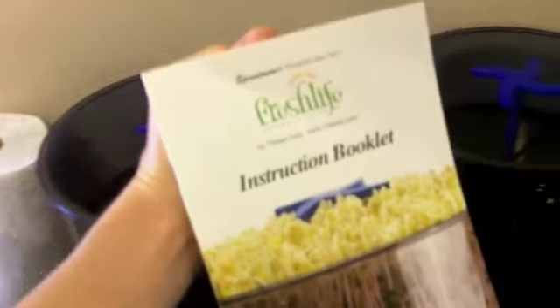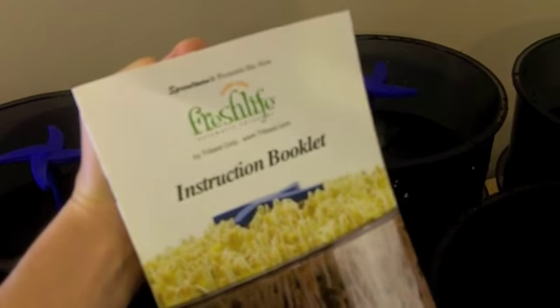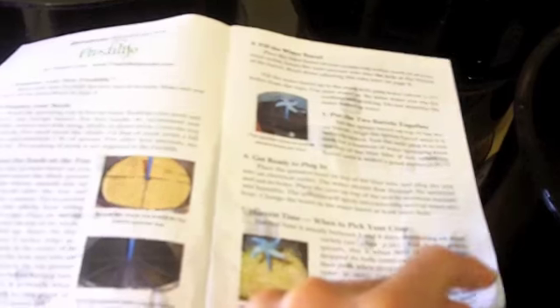You'll get with the purchase of Fresh Life an instruction booklet that has everything you need to know about how to do it — the popular sprouting seeds, how many tablespoons of each seed to use, and how many days of growth they need before they're ready to harvest, as well as different questions and ideas for sprouts and a wonderful warranty.